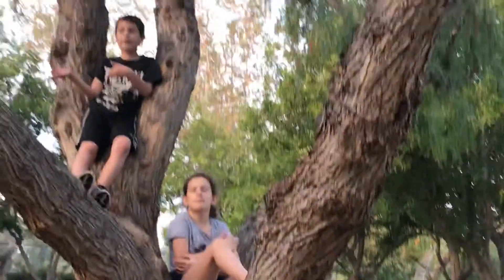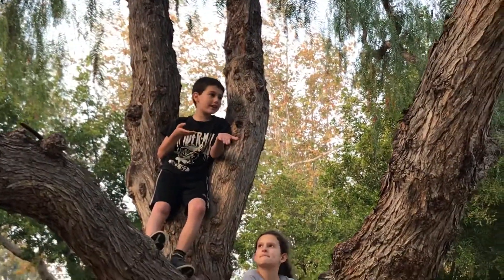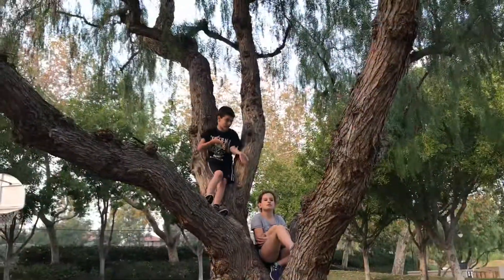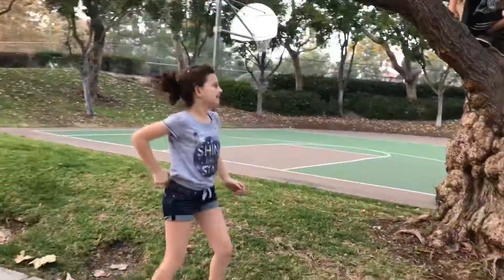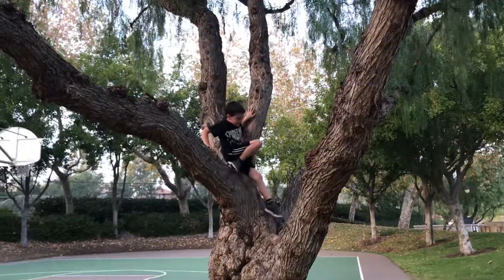So we wanted to make a tree video, so we climbed up a tree and this is what we got. This is how you climb a tree. She would teach you how to climb up here. I would teach you how to climb up here.